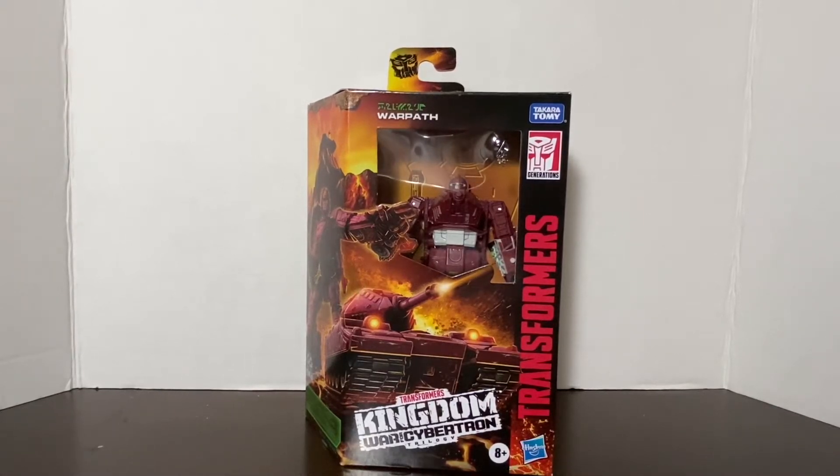Hey y'all, it's CobraWars once again, and here I am with another video review of Kingdom Warpath.